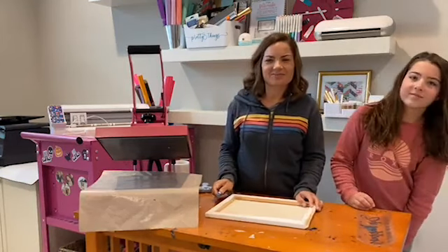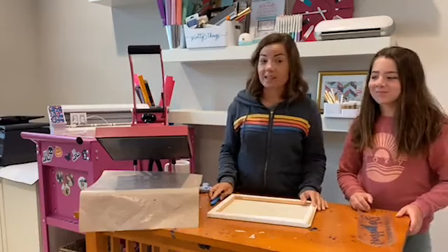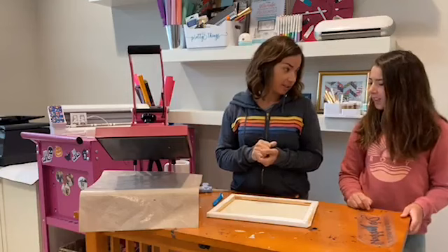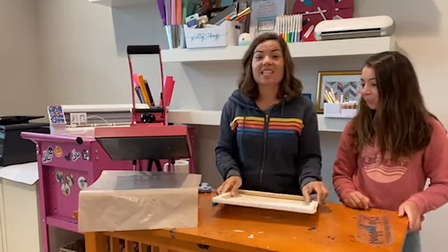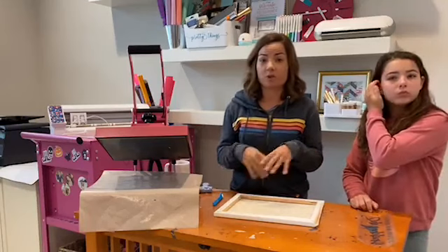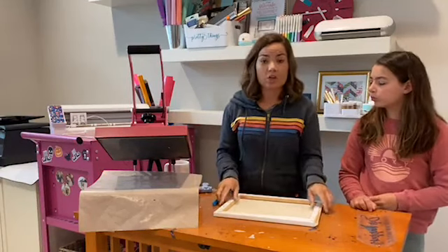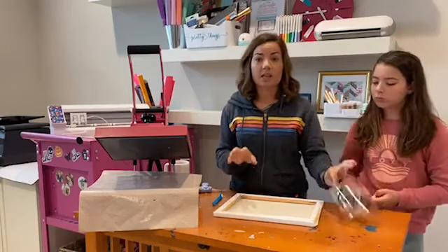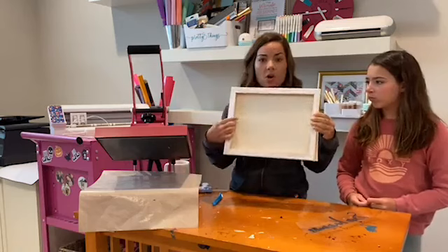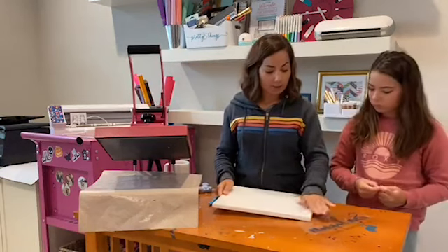Hey guys, it's Melissa and Olivia and we are going to make a reverse canvas sign today. Do you know what reverse canvas is? So this is like a five or ten minute craft. It's super easy, they come out awesome. You can make lots of different variations of this and you are essentially putting HTV on a canvas. This is a stretched canvas that is on a wood frame and we are going to make it a reverse canvas.